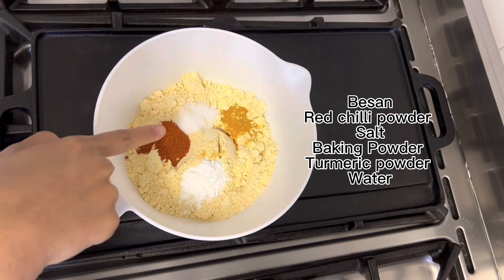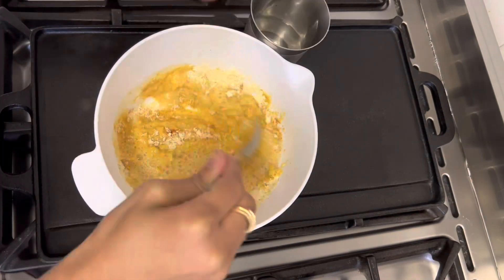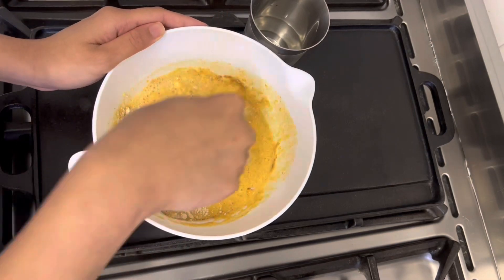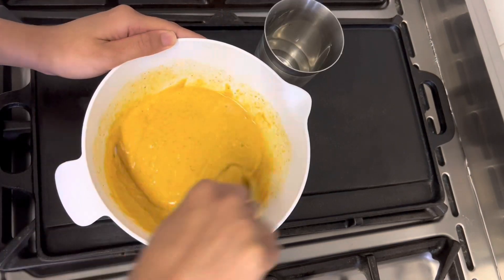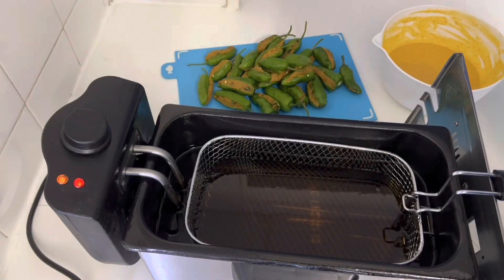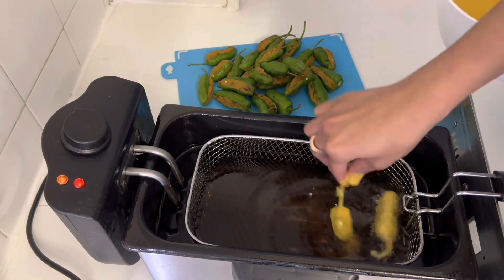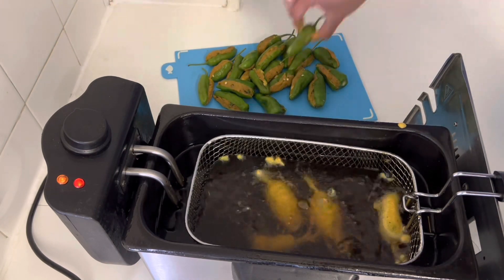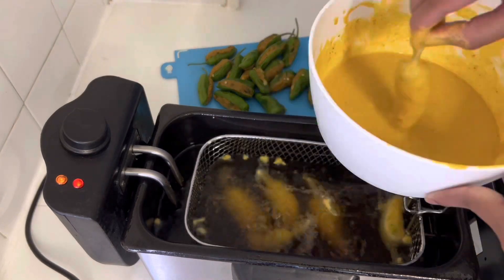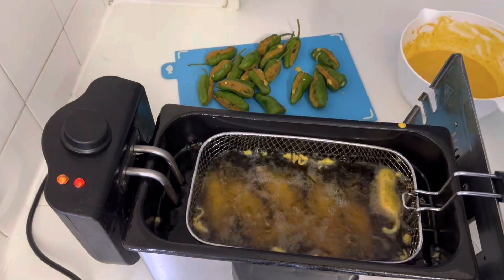Now in a bowl add red chili powder, salt, turmeric powder, baking powder, and add in water. Mix everything. Now add in the chilies, dip them in the batter paste and fry them on medium heat. Turn to the other side after a few minutes and fry until golden brown.